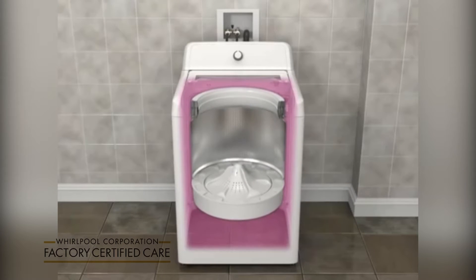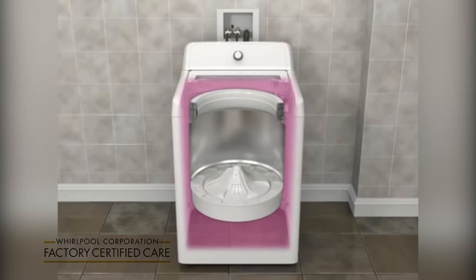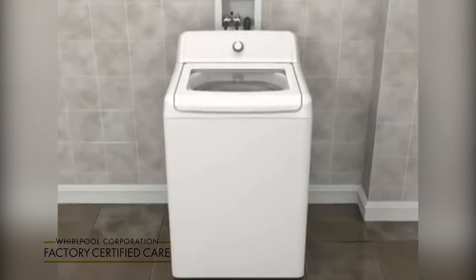You may also notice more movement in the basket as you're loading it — this is normal. A low-water wash system cleans the load effectively and efficiently through the following actions.